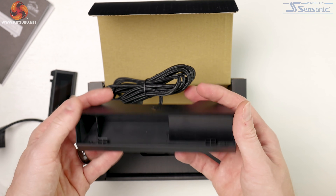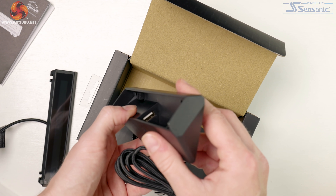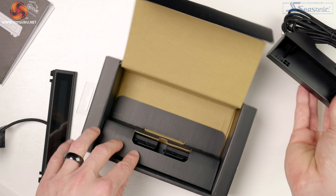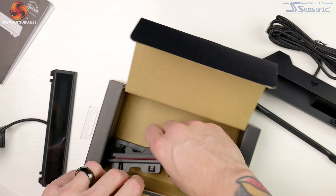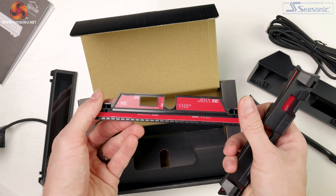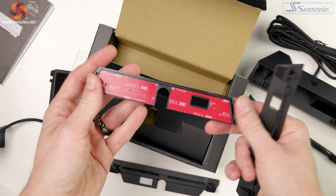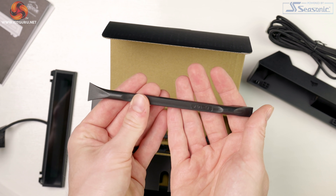We have a standalone base included with a non-slip rubber base, an opening for the Nexus to slide into, and full plastic construction but well designed. It also has a nice 1.82 meter or six foot braided cable that extends the USB-A cable so you can place it anywhere on your desk. Next we have three keyboard brackets used on compatible keyboards if you didn't want to use standalone mode. The supported keyboards are Corsair's K70 RGB Mark II or the K95 RGB Platinum. Lastly we get a tool to pry off any brackets if you wanted to remove them.